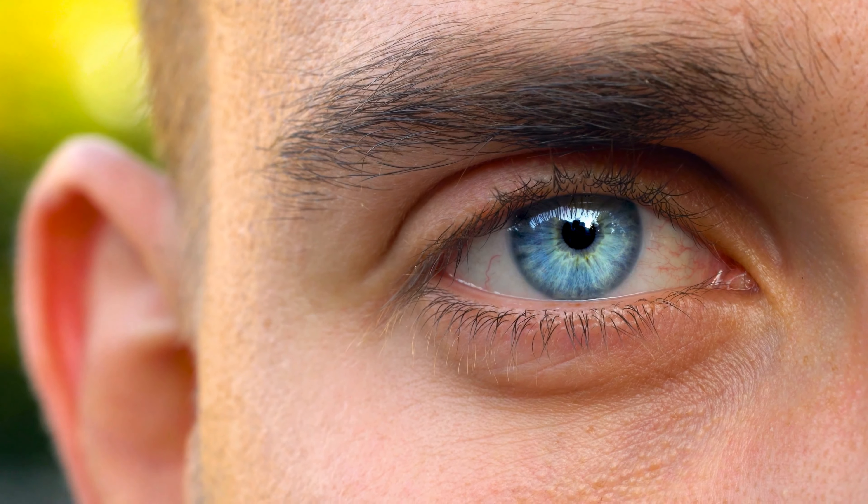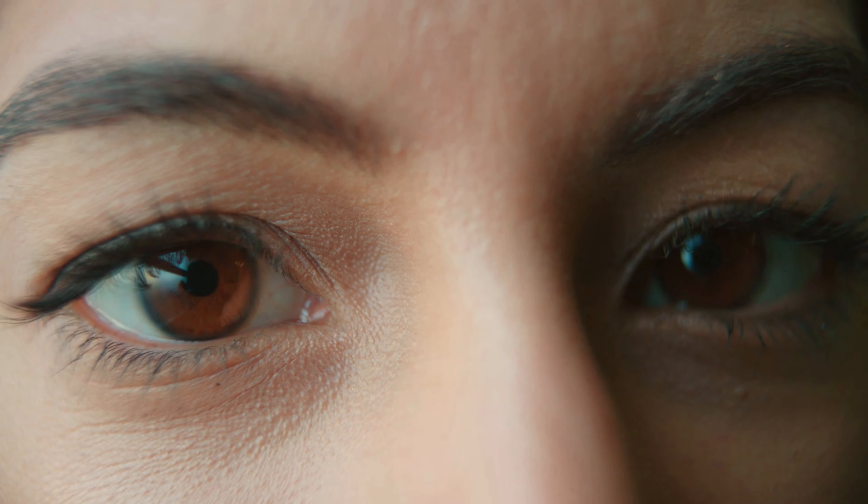Whenever you blink, your eyes are going into a brief period of darkness which helps to keep your eyes fresh and discharges previous information to make them ready for new information, which reduces eye strain.